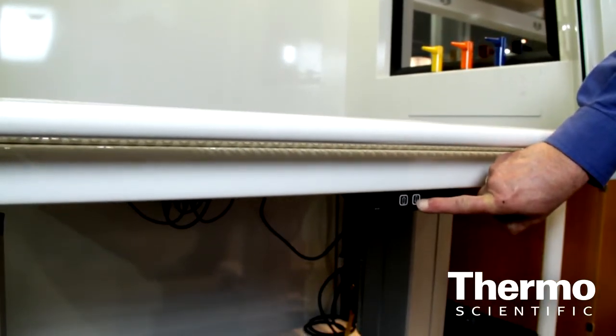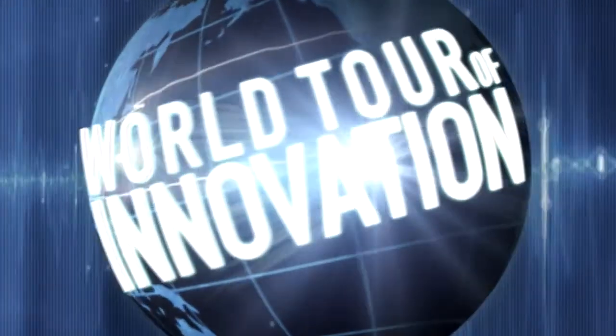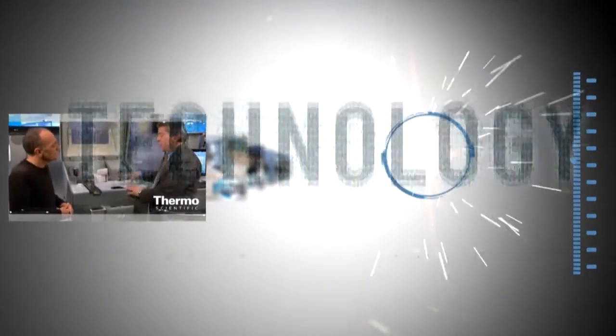This unit is height adjustable from 29 to 42 inches, so you're covering sit-down procedures, ADA applications, and stand-up procedures. Again, this is all about energy savings, green technology, Bluetooth technology, and ergonomics. Learn more at thermoscientific.com/Hamilton.